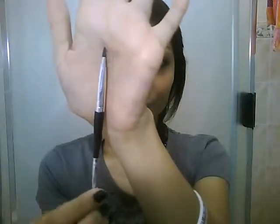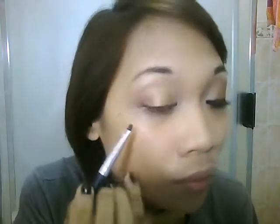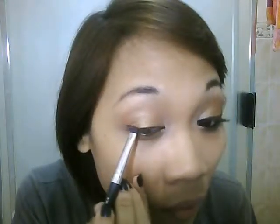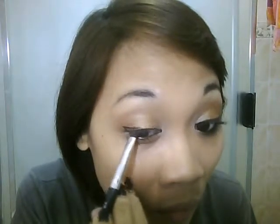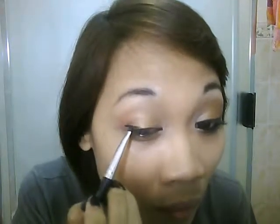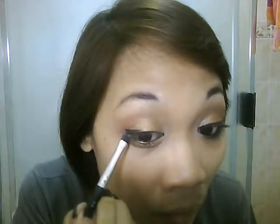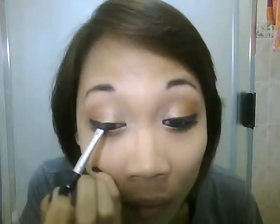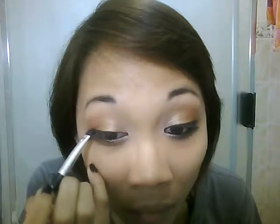Taking an angled brush, I'm using the Maybelline Drama Long Lasting Gel Eyeliner. We want to start by doing the wing first. Make sure to line your inner corners thinner and make it thicker as you move out to the outer corners.